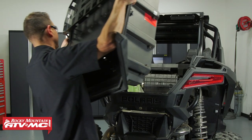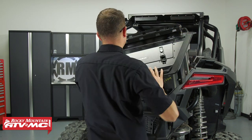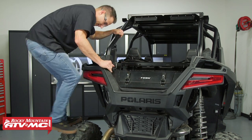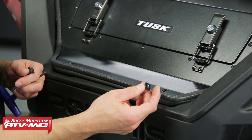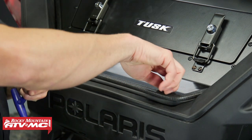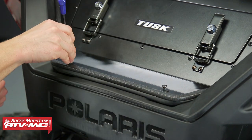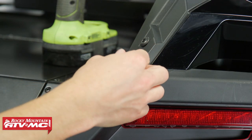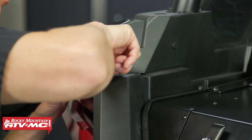Next, set the cargo bed back into place on the machine — make sure you get the two front hooks in the correct spot, then install the four mounting bolts in the back. For the middle two mounting bolts, use the hardware that came in the kit along with the washer. There's no spacer between here and the nut you're threading into, so don't get these over tight. Use the two original bolts on the outsides, and make sure you get everything started before doing your final tightening.